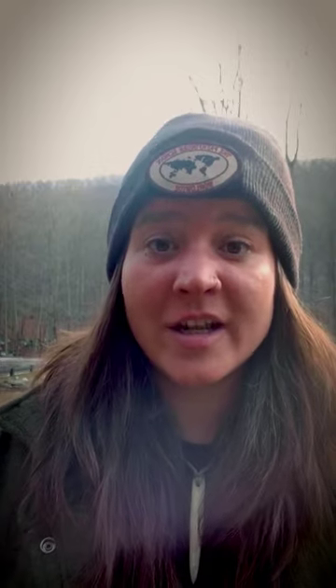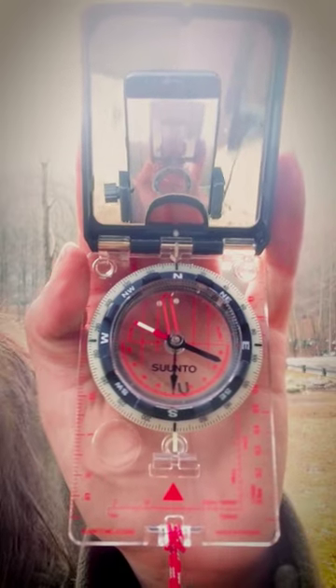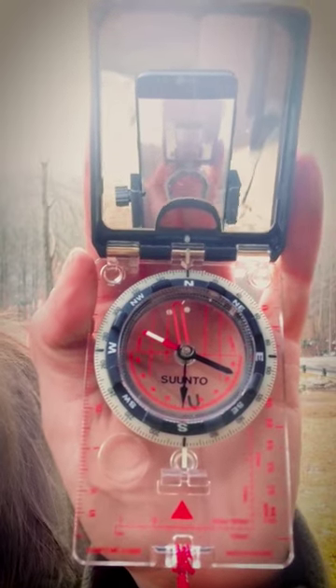All you have to do is point your compass at the sun and shoot that azimuth. When you're facing the sun, you're facing southerly. So you're actually going to put the black needle in the doghouse, because it's a lot easier to tell time that way. Anything after zero degrees is going to be afternoon, and anything before zero degrees or 360 is going to be before noon.